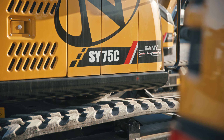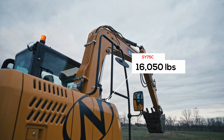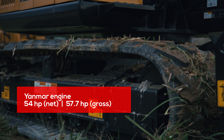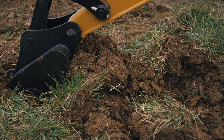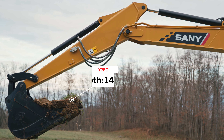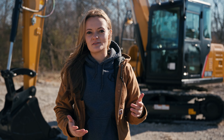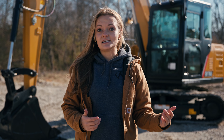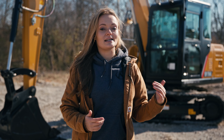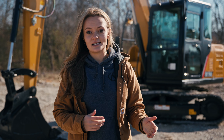Next up is the Sany SY75C. Some people consider this an in-between machine because it splits the difference between the 60 and the 80. The 75 weighs just over 16,000 pounds and runs a Yanmar 57 horsepower engine. It has almost 12,000 foot-pounds of breakout force, over 9,000 pounds of lift capacity, a max reach of 21 feet, and a dig depth of 14 feet 7 inches. Because it acts like more of an in-between machine, the SY75C is comparable to the Bobcat E63, the John Deere 60G, and the KCX 75C — just like the Sany 60.